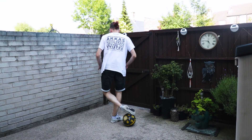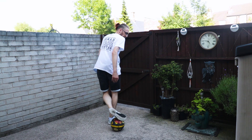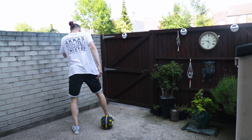Step two is we're going to make it look like we're going to turn out. So from that roll wedge, from that catch here, we're going to make it look like we're going to turn and then we're going to wedge the ball down and bring it across ourselves.